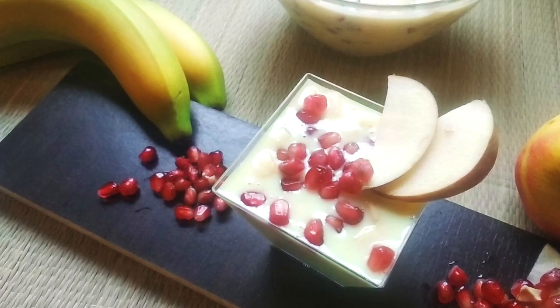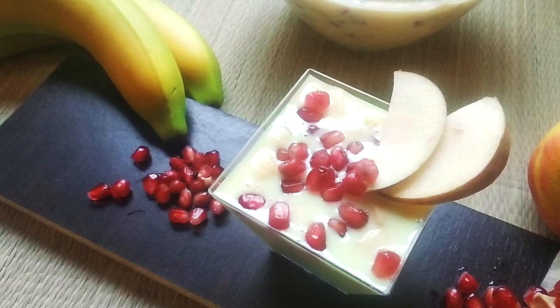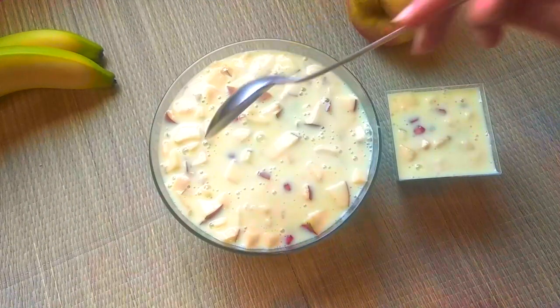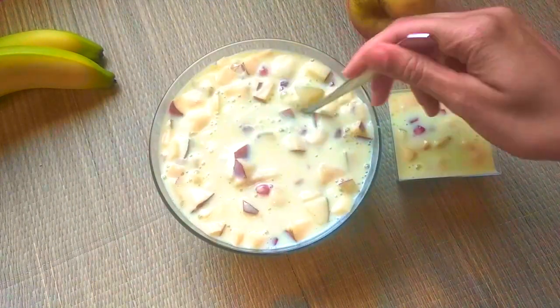Today's recipe is fruit custard. It is very tasty and healthy — healthy because we will be using low fat milk and turmeric. Also, the twist is we are not going to use custard powder.